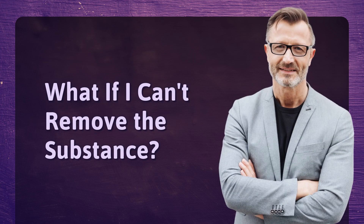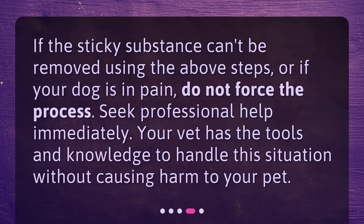What if I can't remove the substance? If the sticky substance can't be removed using the above steps, or if your dog is in pain, do not force the process. Seek professional help immediately. Your vet has the tools and knowledge to handle this situation without causing harm to your pet.